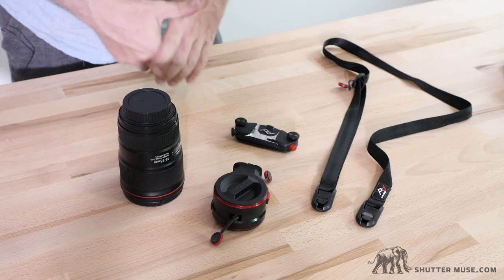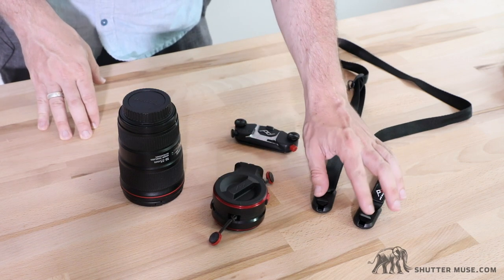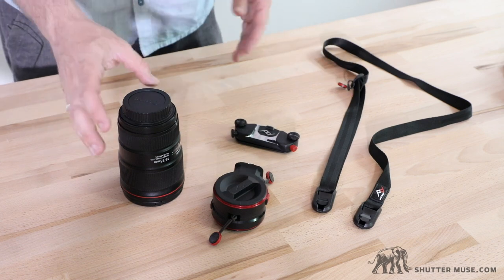I'm going to show you this in a little more detail and show you it working with the Capture Clip. I'll reposition the camera and zoom in so you can see it a little bit easier. Here we have the whole system: the Capture Lens, the Capture Clip, one of Peak Design's quick-release camera straps, and a lens.